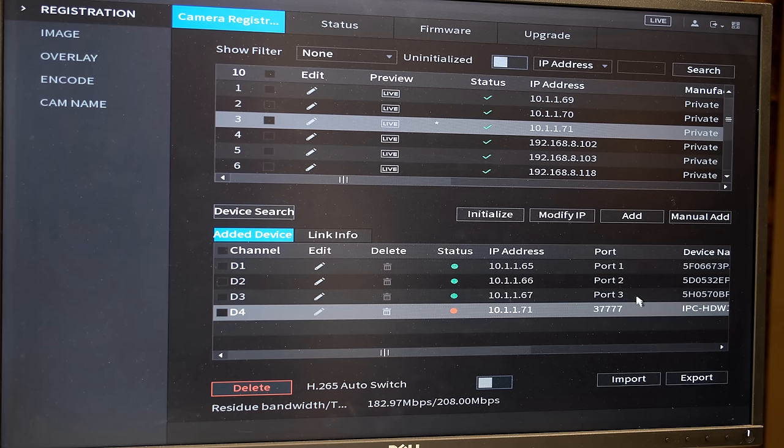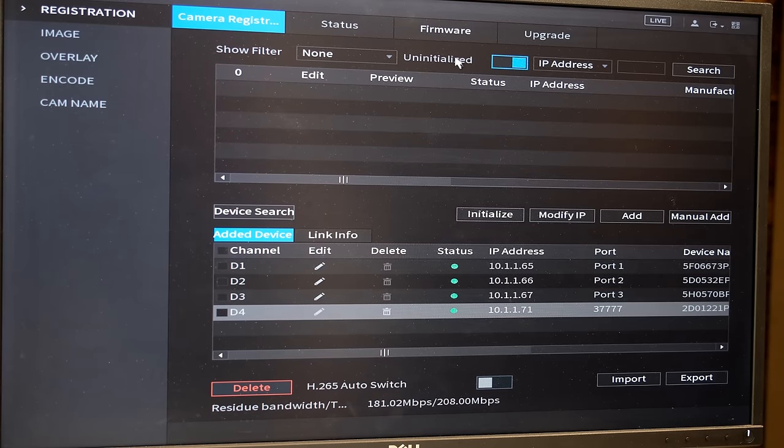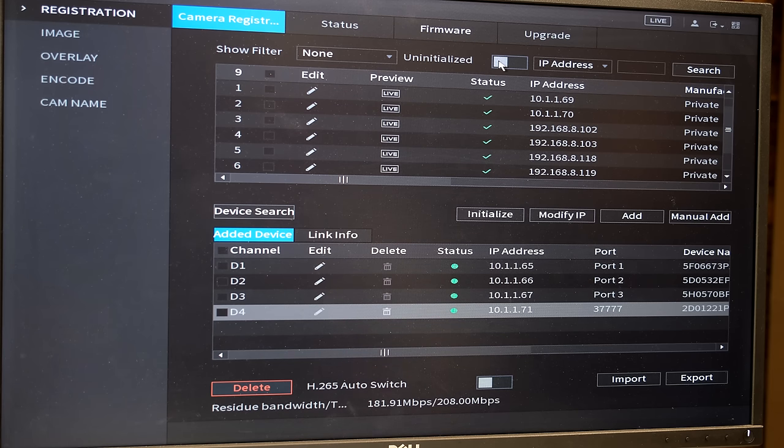For example, I want to add a camera to my NVR. Notice it's adding it, but the port is showing a long number — not port one, two, or three — because it's not plugged directly into the NVR. Port one correlates to the PoE connectors on the back of your NVR. I can still see this camera, but it's connected to another switch. If yours is a 32-channel NVR with only 16 PoE ports, your other 16 cameras may appear like this. Next I need to check that the password is correct — some cameras have already had their password set and may need to be initialized.